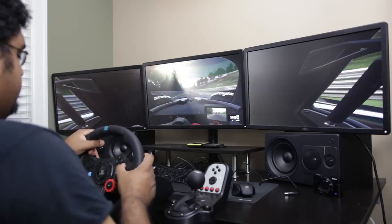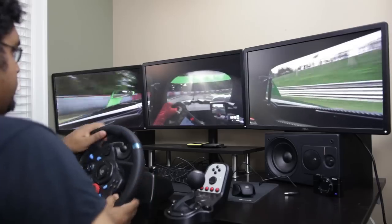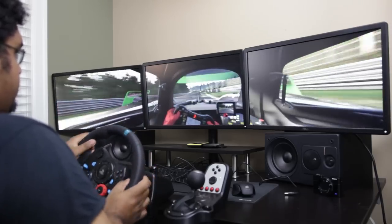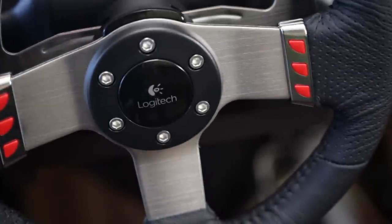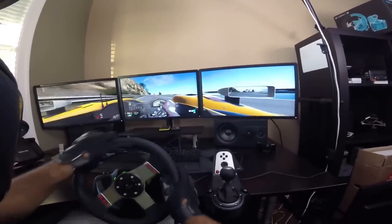For example, driving a 1970s touring car like the BMW CSL, the steering wheel feels much harder and heavier compared to a modern touring car with better power steering. The G27 can demonstrate similar attributes since it has much the same internal architecture.